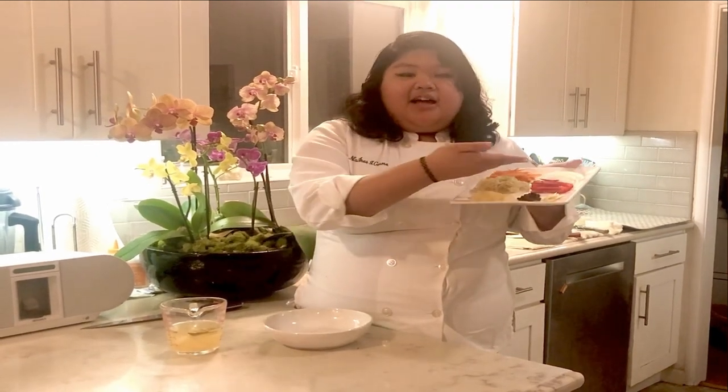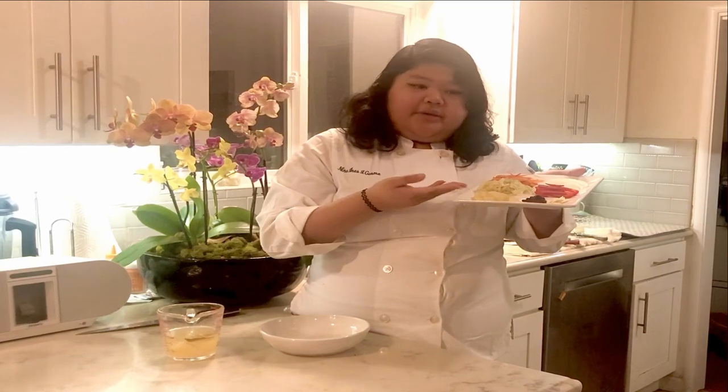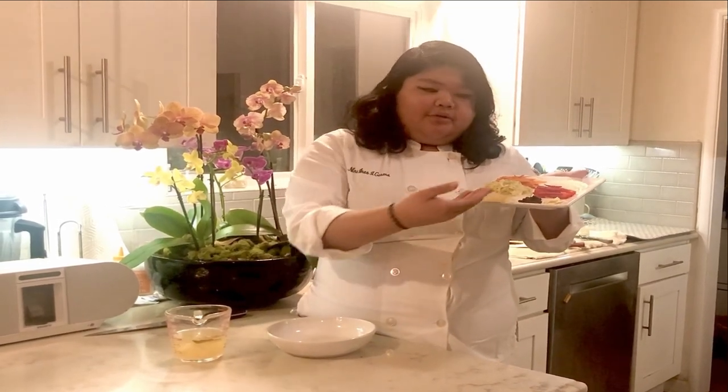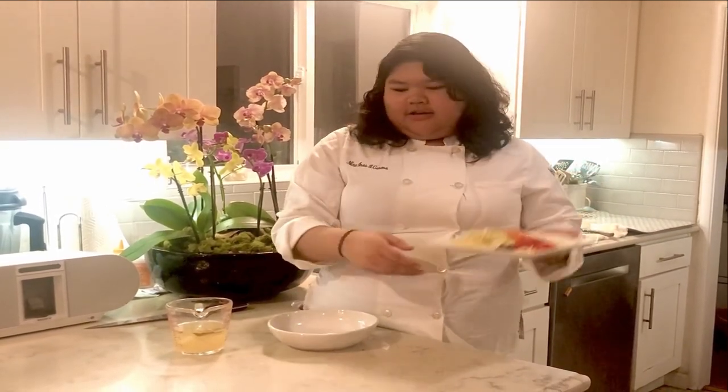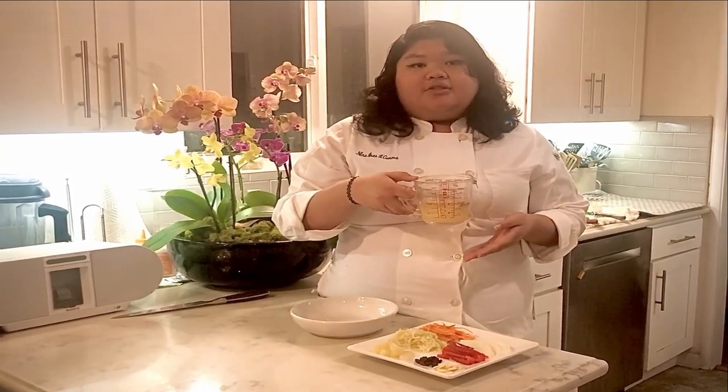Here are the ingredients that you'll need for the achata. Carrots, onions, red bell peppers, all julienne, salted cabbage, pineapple, raisins, and cut garlic. You'll also need your brine, which has the bay leaf and julienne ginger.